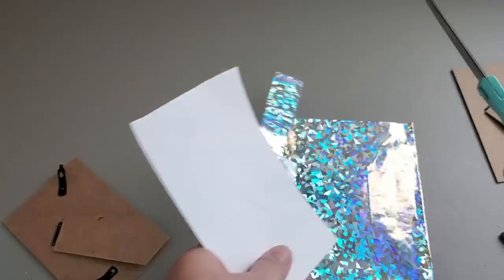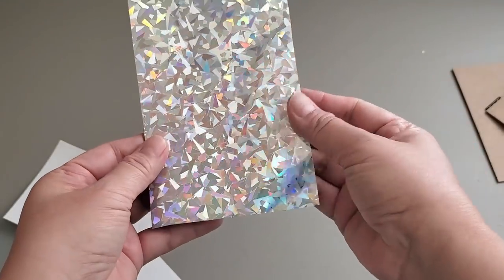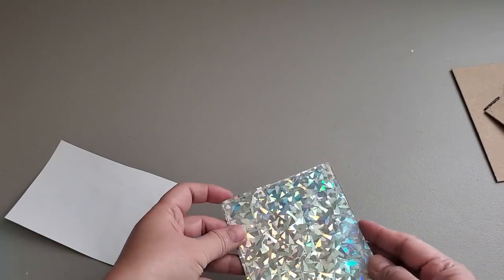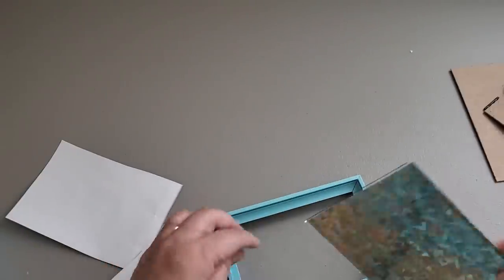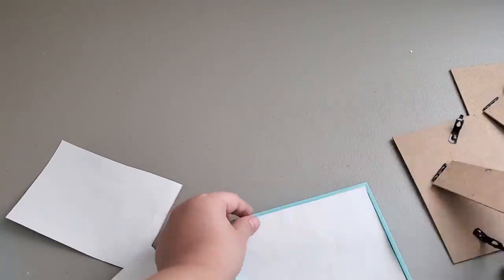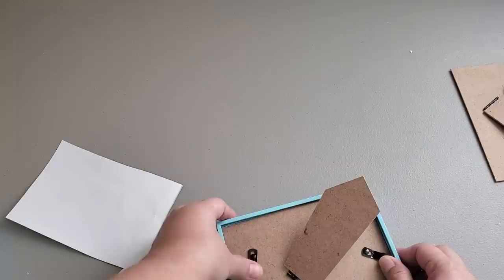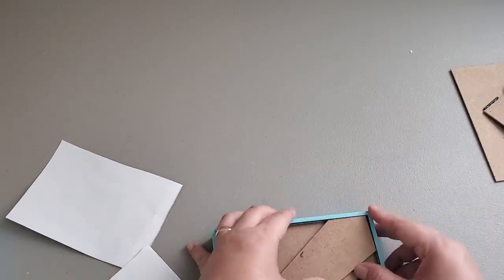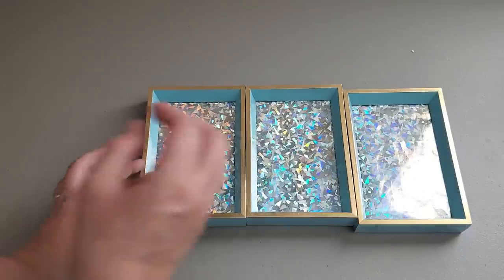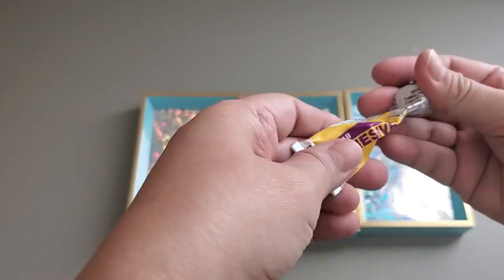This is a very simple DIY organizer and it's very inexpensive — a total of $4 to make. After cutting those three inserts to size, I am placing them inside the frames, then putting the glass as well as the backing with the stand intact. You could remove the backing or stand — I decided not to, because it can be inserted and will hold it there. That way, if I want to revamp this in the future, I still have the stand.